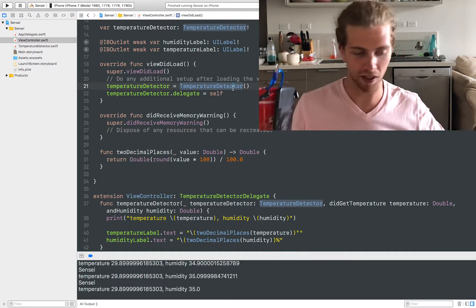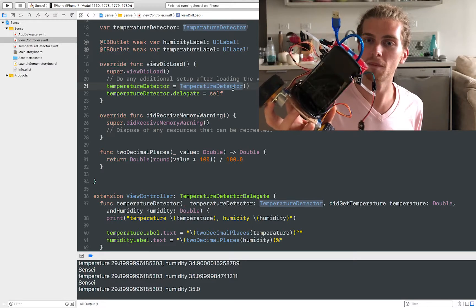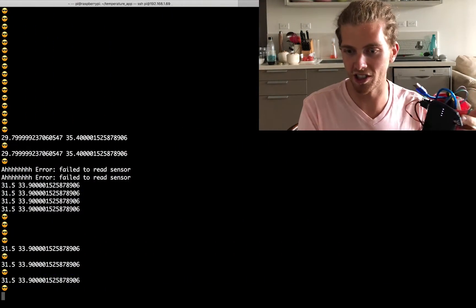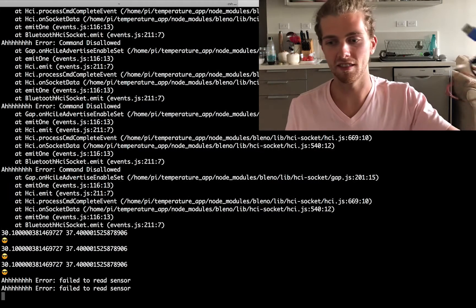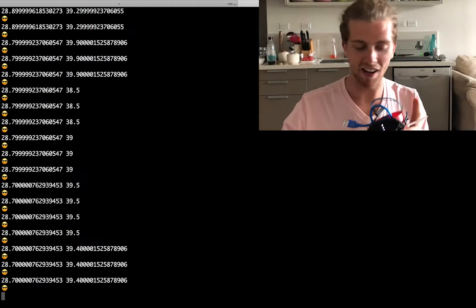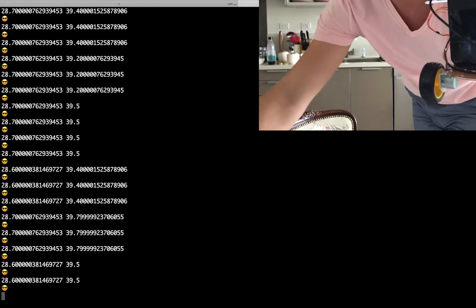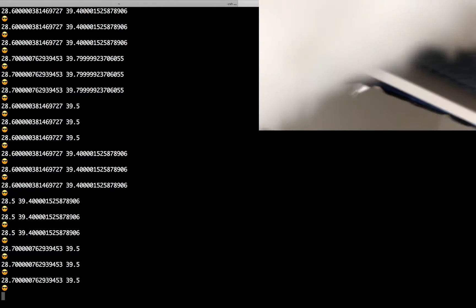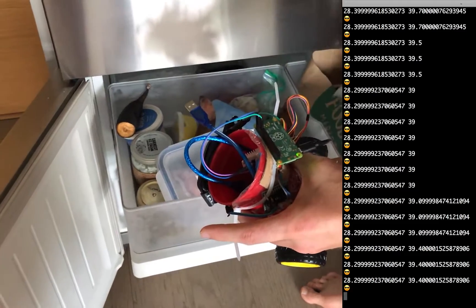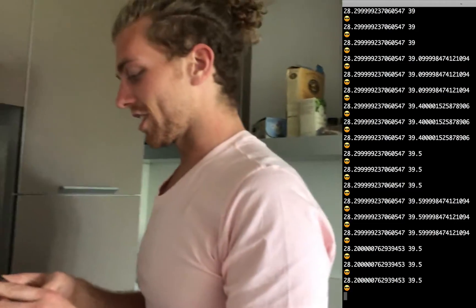Right now it's plugged into the mains, but I want to plug it into a battery. The only battery I have is taped to this robot I tried to build once, so I'm just going to plug it into that. The temperature sensor's plugged in; I just need to start the Bluetooth again. The sensor's mobile, the app is made. I'm going to put it in the freezer and see if it at least gets colder — we'll know that it kind of works.